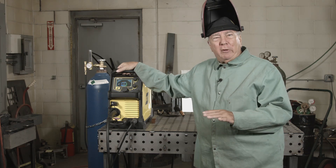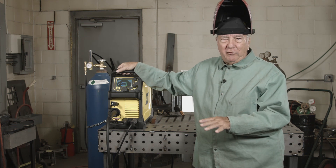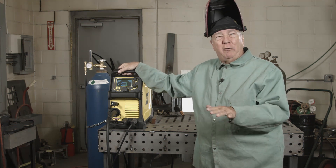Hi, welcome to MIG Monday. I'm Paul. In today's episode we're going to deal with something that is pretty basic, but a lot of people don't really have a good feel for — what voltage is and what wire feed speed is. So in today's episode we're going to deal with voltage.